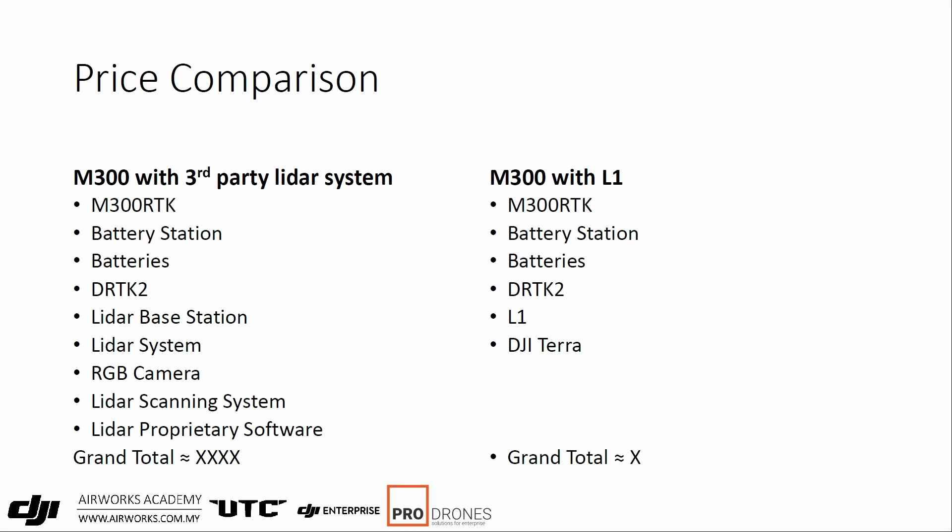When we compare that with another LIDAR system, you would have the same things: the drone, battery station, batteries, a DRTK2. Then this is where it diverges. You would typically need a proprietary base station for the LIDAR system, the LIDAR scanner itself, high-speed storage, and optionally an RGB camera — and all LIDARs come with proprietary processing software. You'll be looking at a grand total of three to four times the price of the L1 set. That is quite significant. You could use that money to buy more batteries or to lower your return on investment time. So that's where the major savings with the L1 come in.